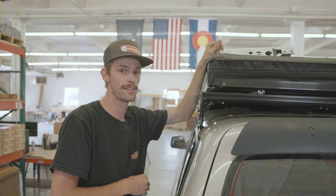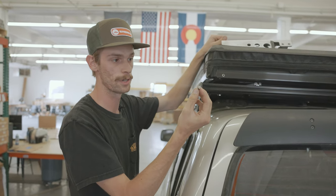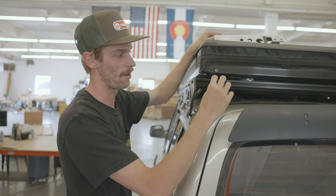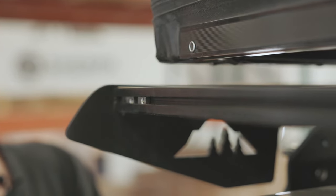We're going to repeat the same process on the back, but I want to show you how these drop-in T-nuts work. You can see that these are half-moon shaped — that flat side is going to be facing out of the slot. Put it in sideways, rock it in, and then line it up.